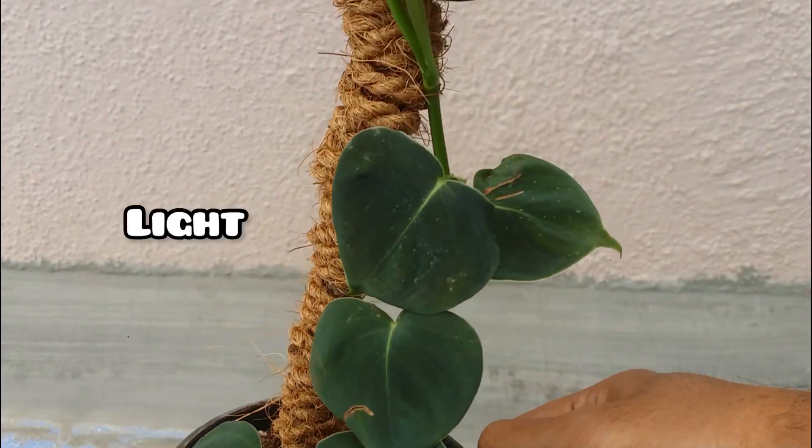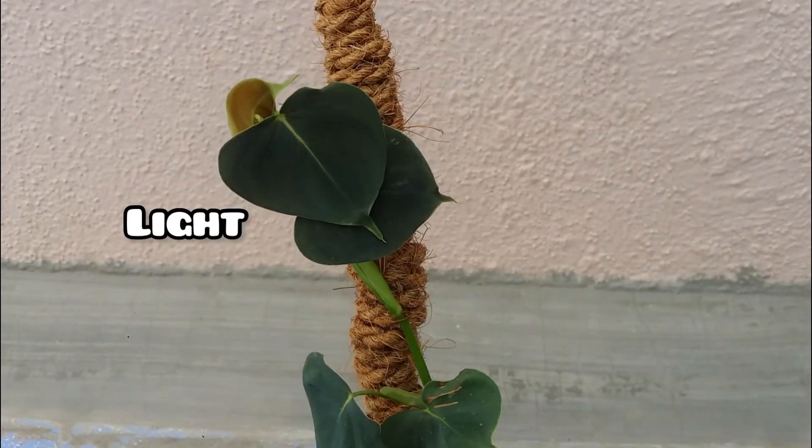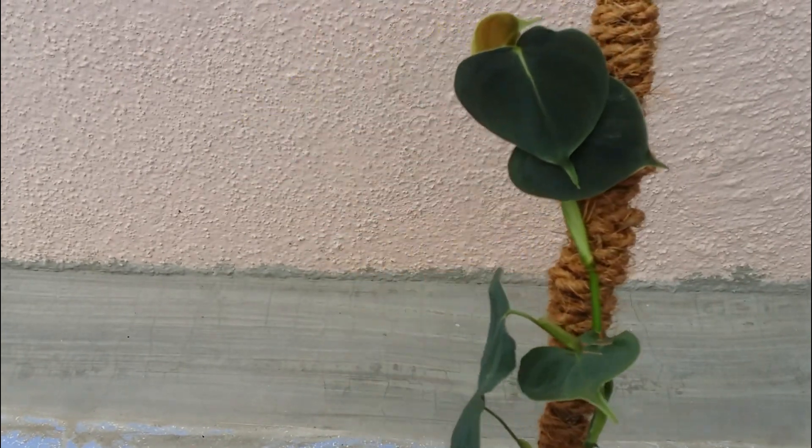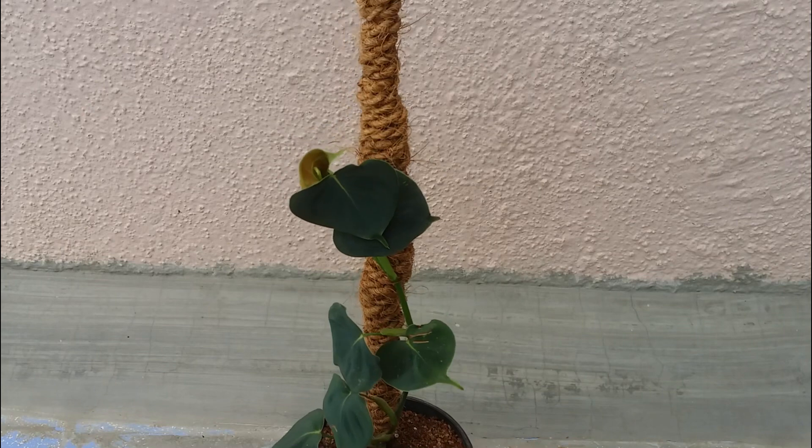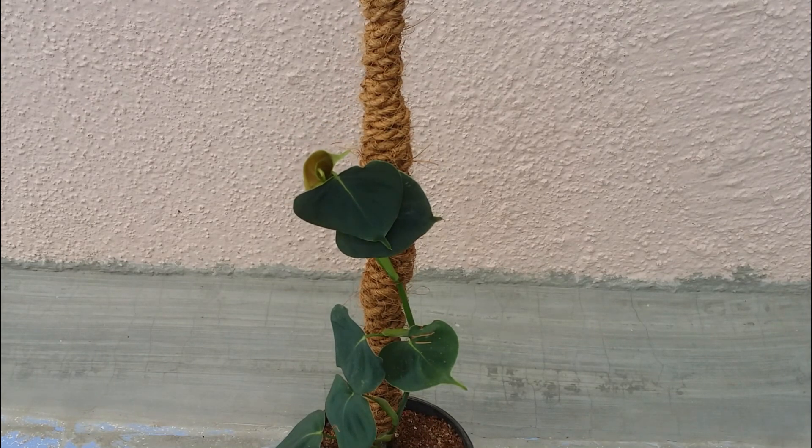Let's talk about light — the most important thing. Please do not expose this plant to direct sunlight. In its natural habitat it grows under the canopy of trees, so ensure you're giving it a good amount of indirect bright light, whether indoors or outdoors. If keeping it indoors, place it near a window with good indirect bright light. Do not place it under an air conditioning vent or a heater, as that will damage the plant. If growing it outdoors, keep it where direct sunlight won't reach the leaves, otherwise they will get burnt.